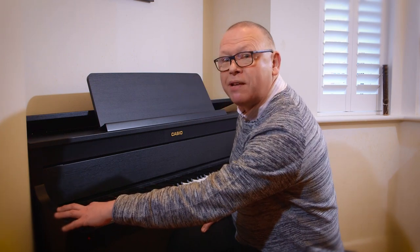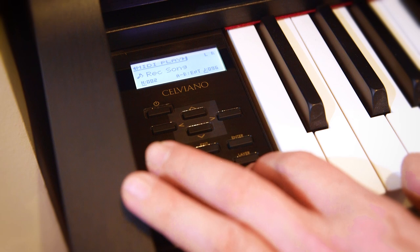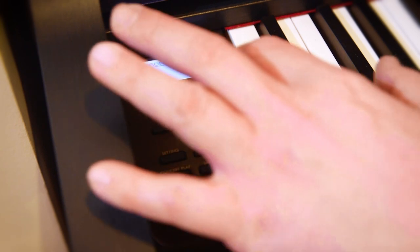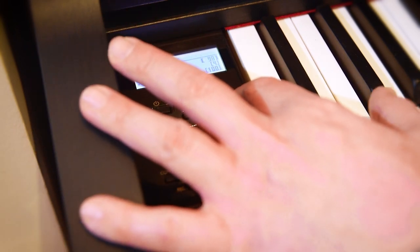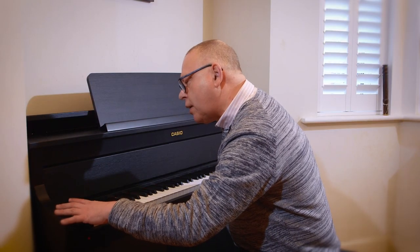I can change the speed by just holding down the metronome button and then increasing the speed of the metronome. That was on 96 — let me take it up to, I don't know, let's take it up to 110 — and then I press the playback button.